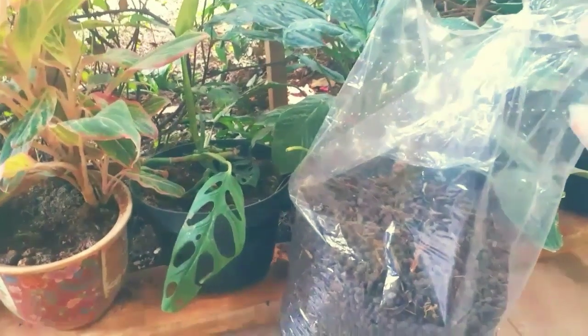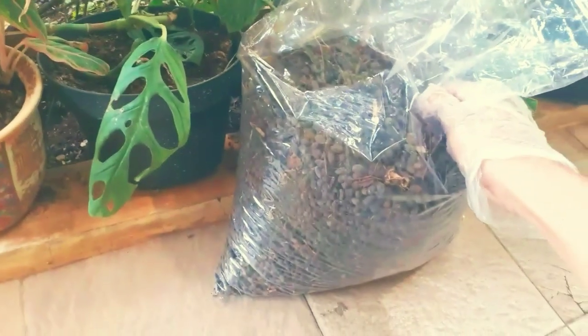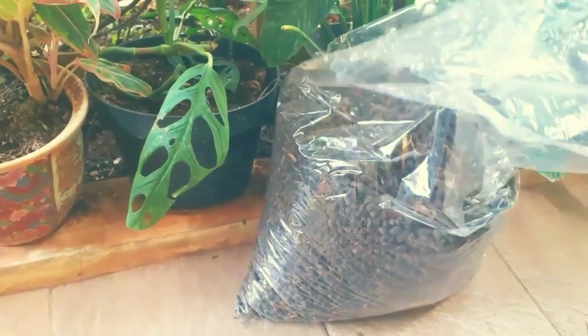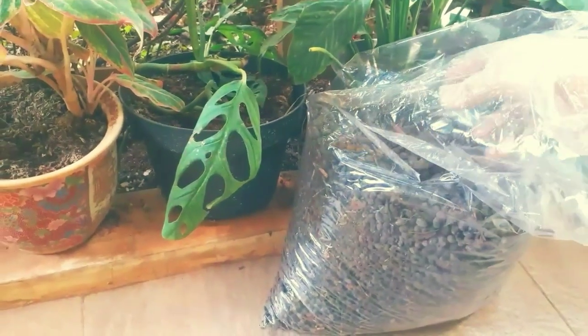Hello guys, jadi ini adalah pupuk kambing. Satu kantong gini besar ya, saya beli Rp10.000 bisa dipakai berkali-kali, lumayan murah ya daripada kita beli, daripada kita bikin itu aduh capek bau rumah kita.